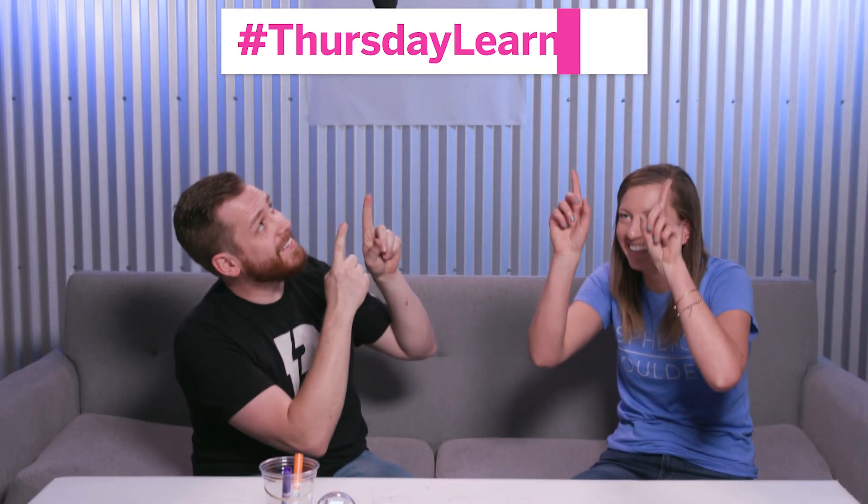And don't forget to check out all of our other Thursday Learn Days in the Spiro EDU app. We will see you next week for another Thursday Learn Day.